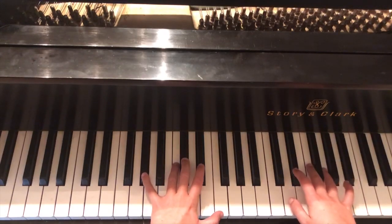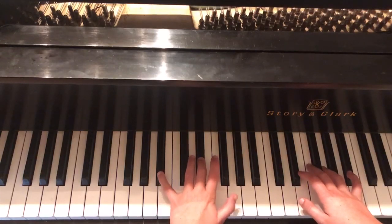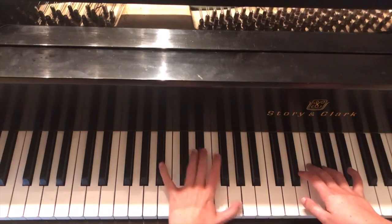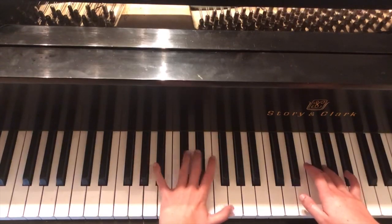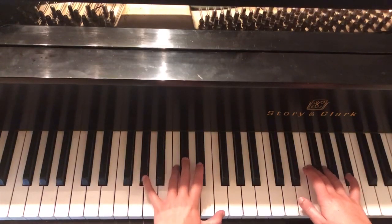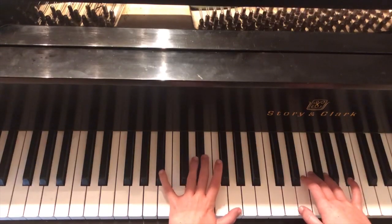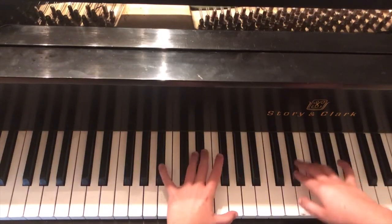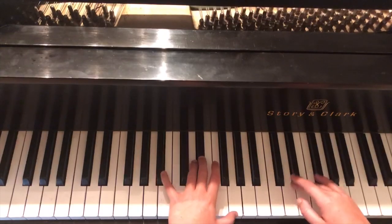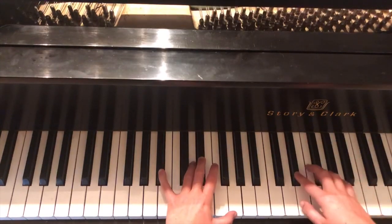Then we switch back to B♭, E♭, and G in the left hand. You can feel your hand naturally moving as you get more fluent. You move over to B♭, E♭, G in the left hand, and then hit E♭ twice — essentially hitting it three times. You're never leaving where you left off on E♭ for these two sections.